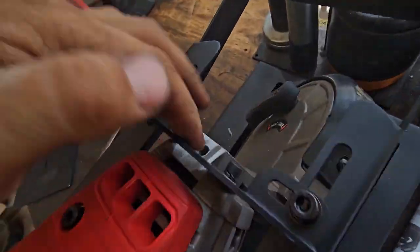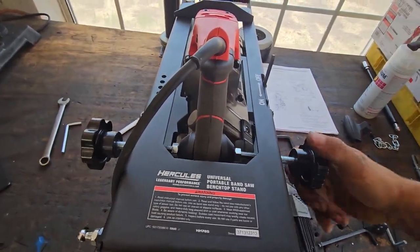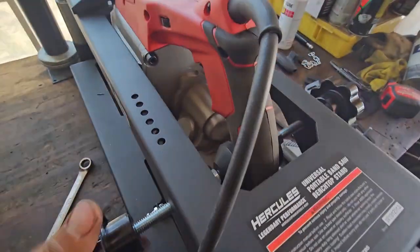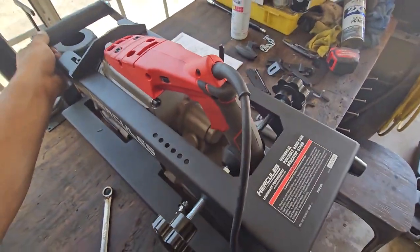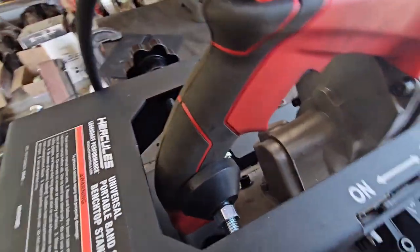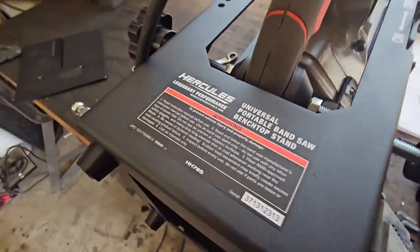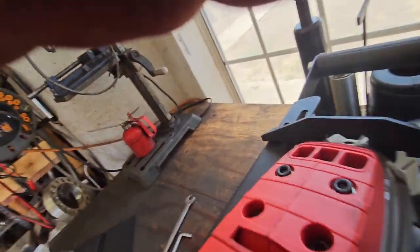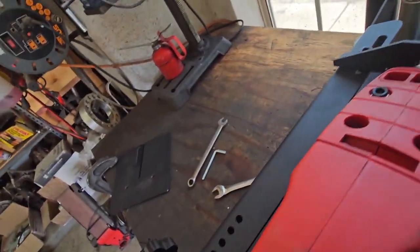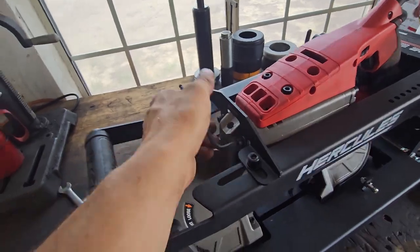Those bolts are tightened up and these ones are still hand-tight per the instructions. Tighten the handle setup — it fits the handle, the Bauer. I would expect it to fit better since it is a Harbor Freight item, but it's okay. It's kind of got to be universal. I've got this moved forward as far as I can before that plate hits, so that's why it's right there.